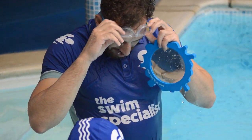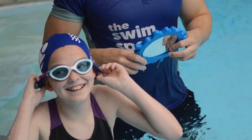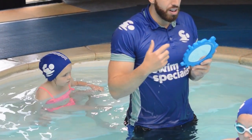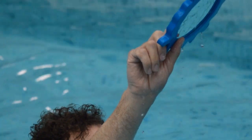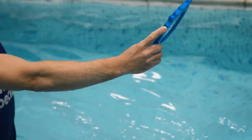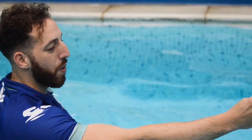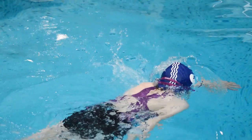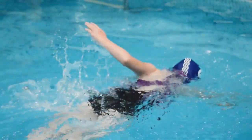In practice number six, we are going to use the mirror for stroke development. The first practice is front crawl — we want the swimmer to perform a head turn and we can use the mirror to manipulate exactly where the swimmer looks. If the swimmer finds breathing to the side very difficult, you can hold the mirror behind them. This allows them to put their chin to their shoulder and breathe without swallowing water. Once they find that comfortable, you can then put the mirror to the side.